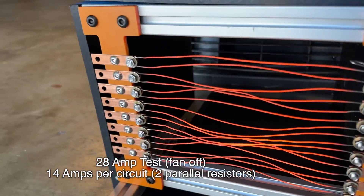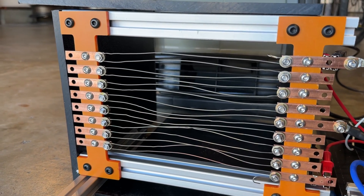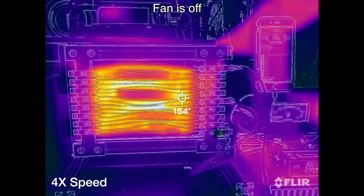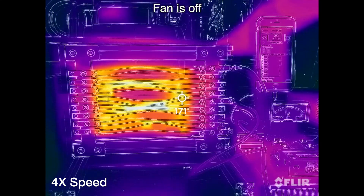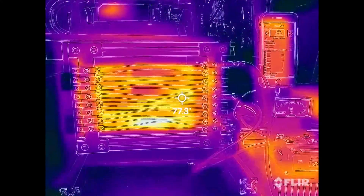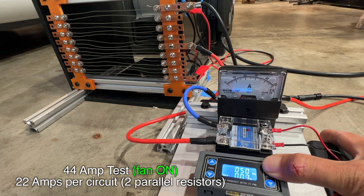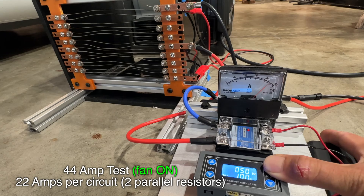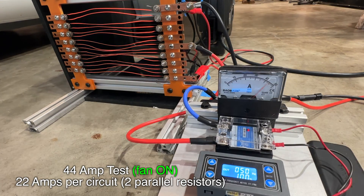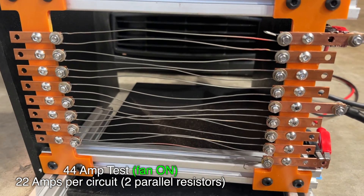Now with the fan turned on, it pretty much cools the elements instantly. We're going for 100% here — pulling 44 amps into 1 ohm, so about 1.9 kilowatts. With the fan repositioned, the elements are barely glowing red.